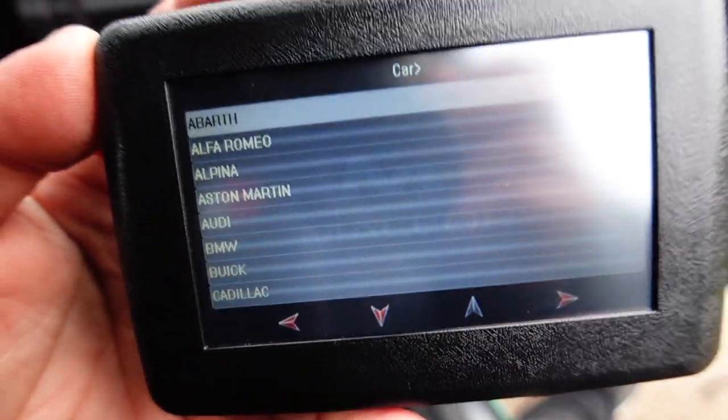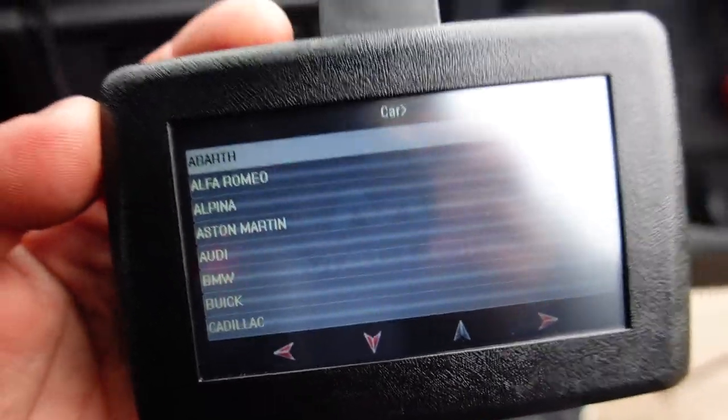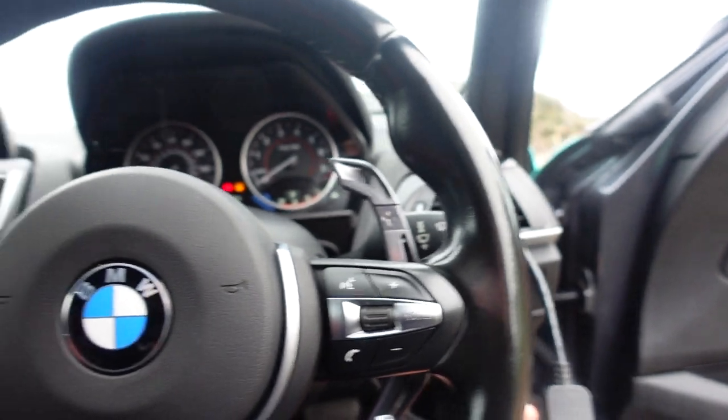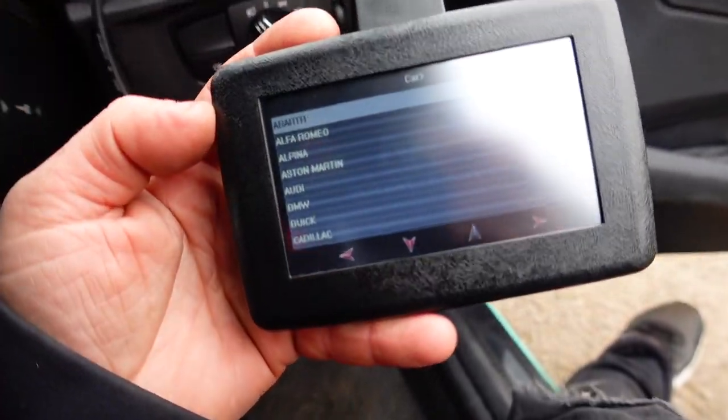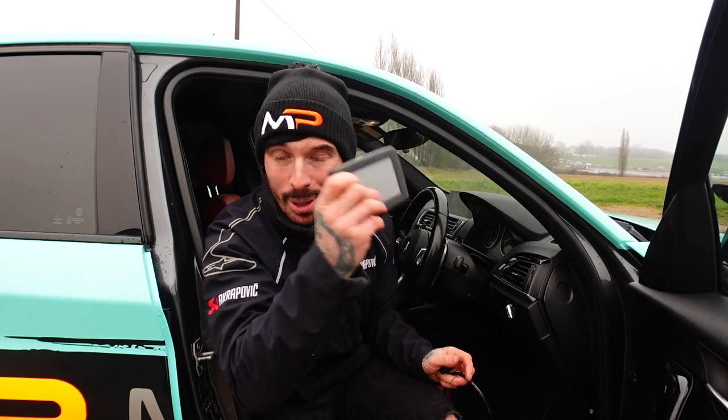Turn on the ignition and the self-tune will power up. Because this is compatible with multiple cars, you've got to select your car — in this case the BMW 140i. Then we'll read the tune off the car, the stock tune. Once the self-tune has read the stock file from the car, it's time to unplug it and plug it into the laptop.